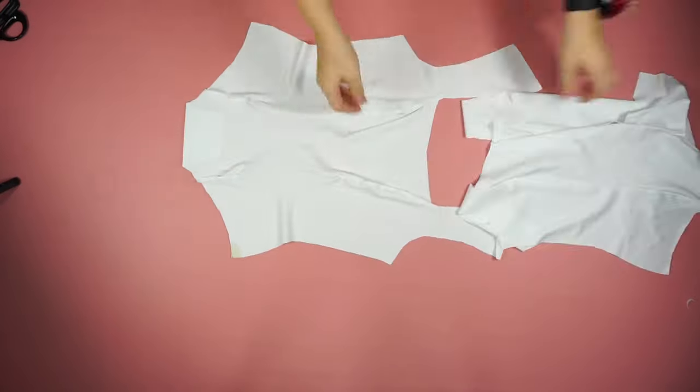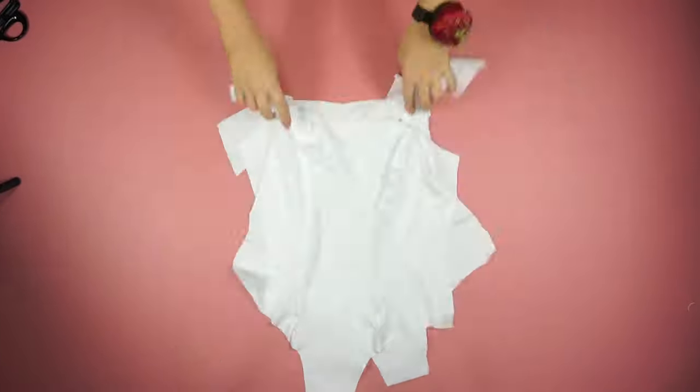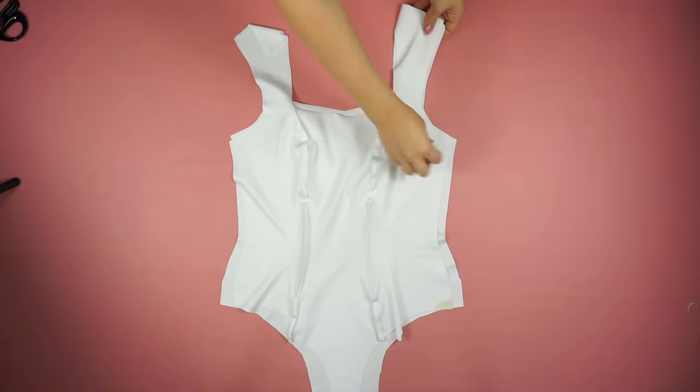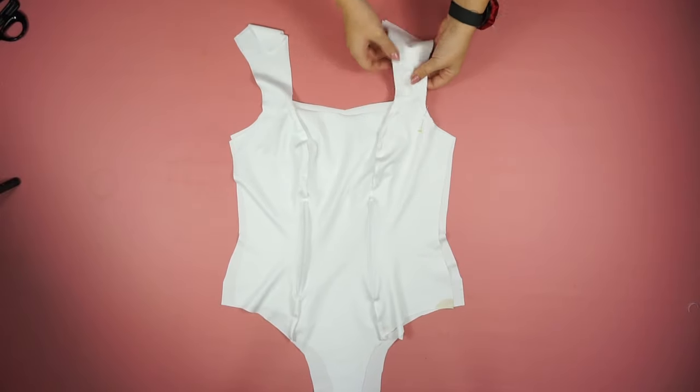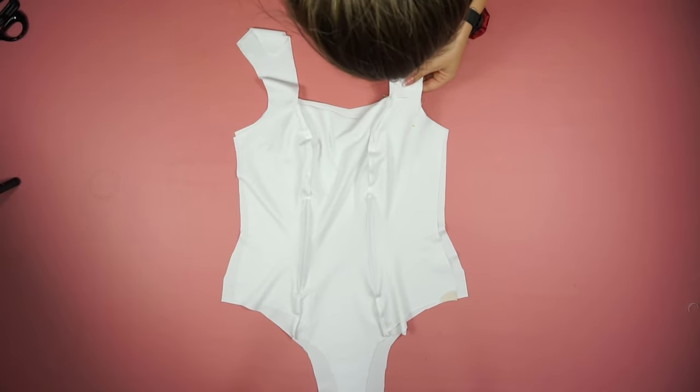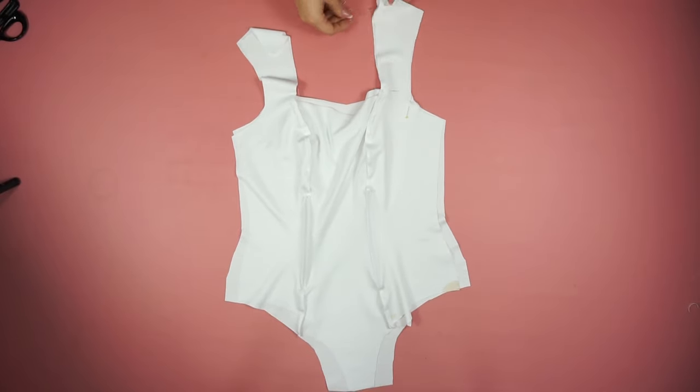Now I'm placing my two front pieces one on top of the other so I have a nice clean edge on the neckline and on the sides where the arms will be. Then I connect them and sew a straight line.